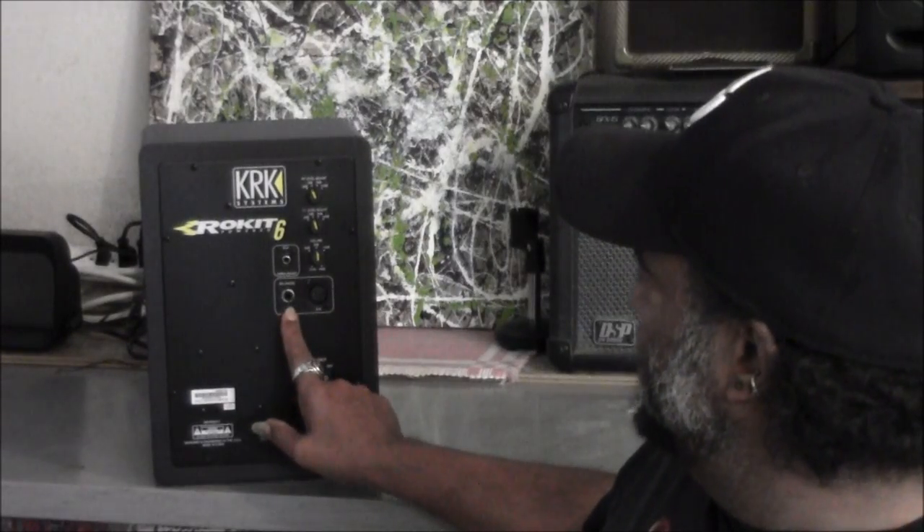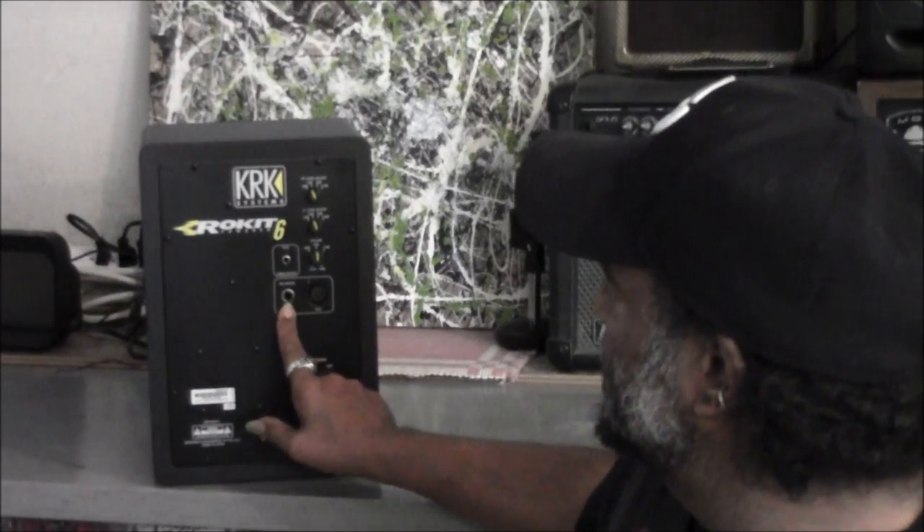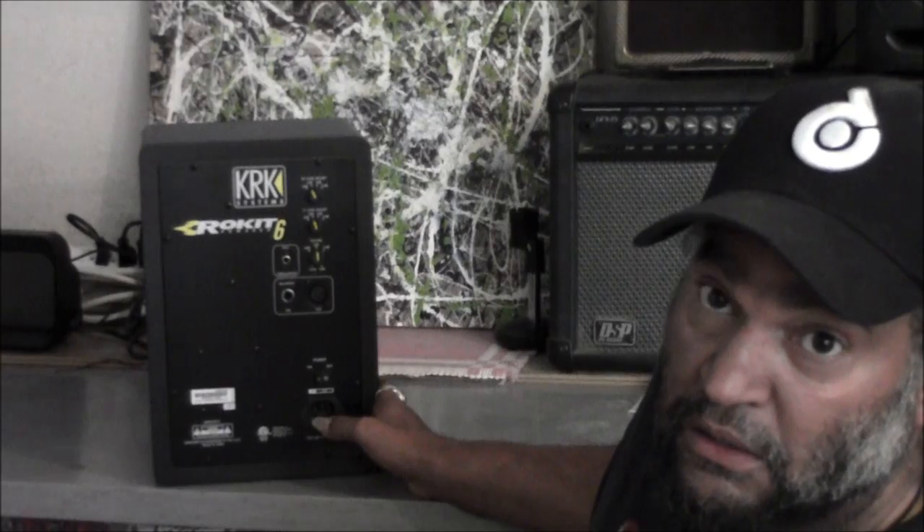You've got both balanced and unbalanced inputs: RCA unbalanced, balanced eighth inch, and XLR. There's an XLR on the back of the studio monitor, which means you can run out from a PA system or, since it's amplified, you can hook a mic right up to it.